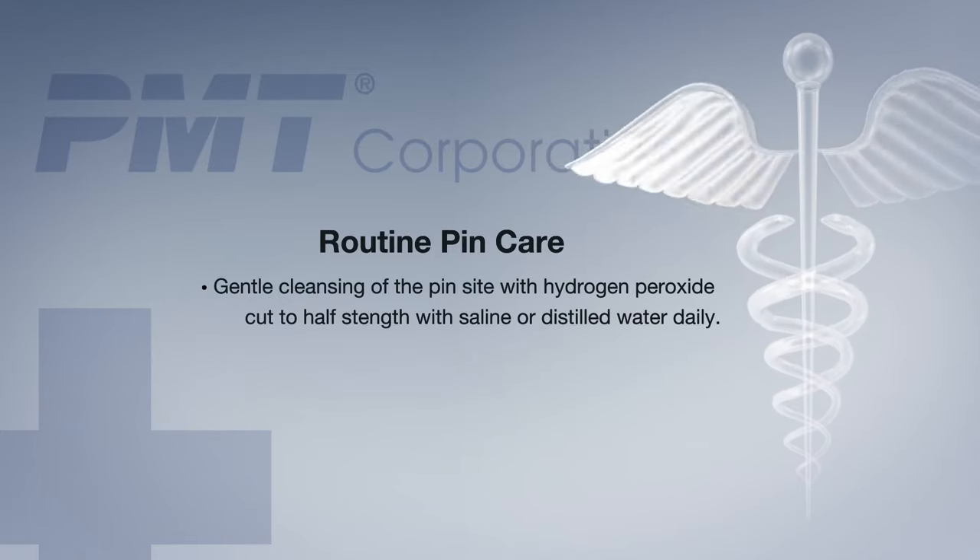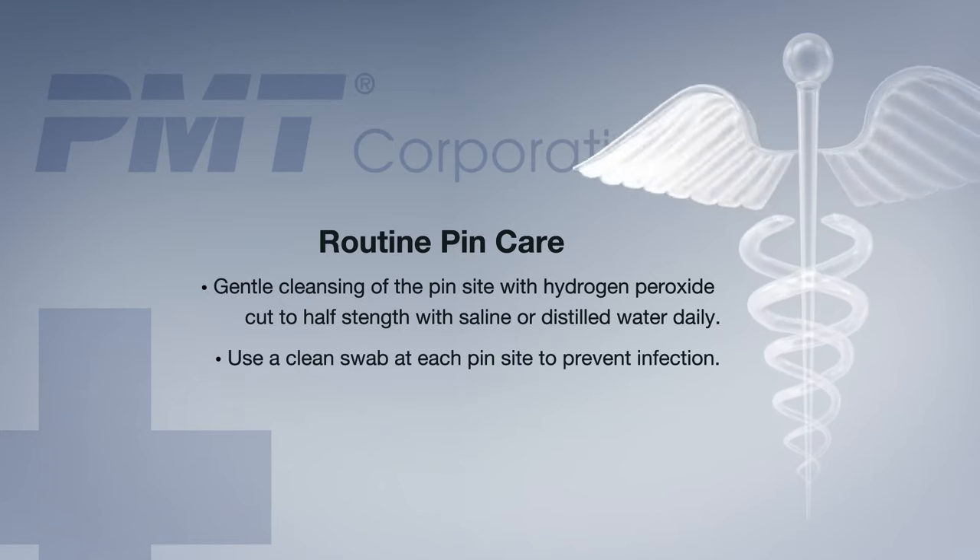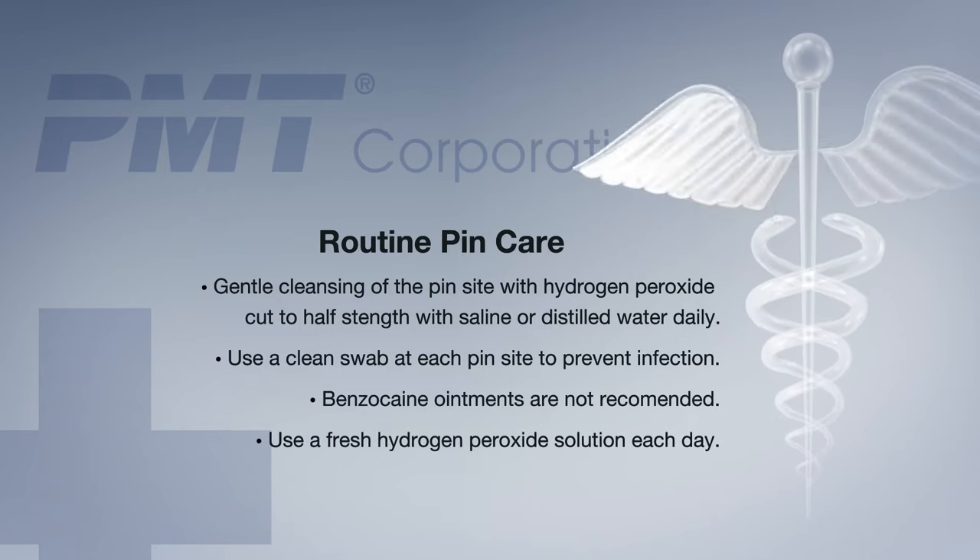Routine pin care consists of gentle cleansing of the pin site with hydrogen peroxide cut to half strength with saline or distilled water daily. Use a clean swab at each pin site to prevent infection. Benzocaine ointments are not recommended. Use a fresh hydrogen peroxide solution each day.